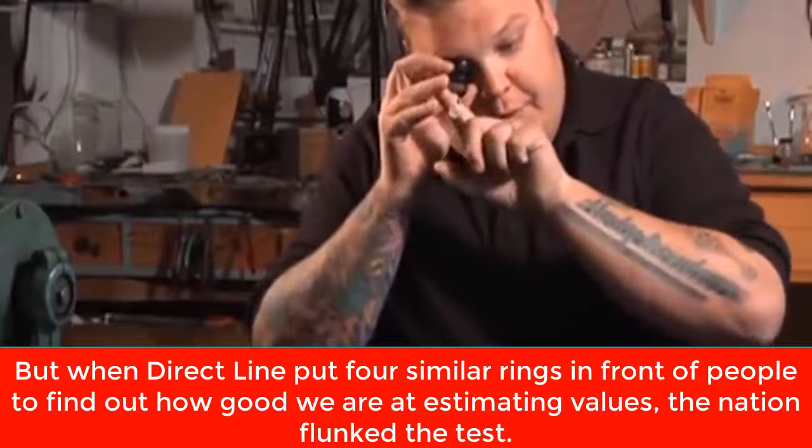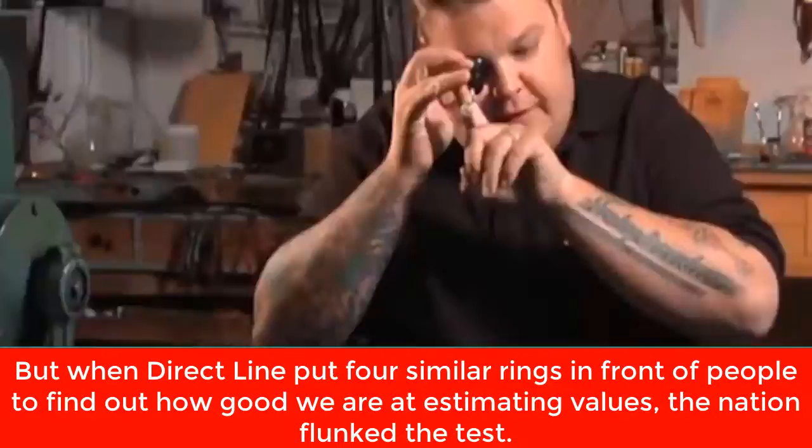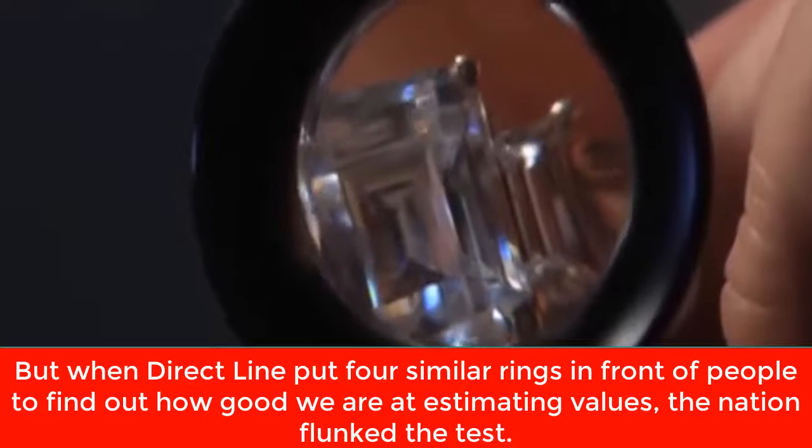Look at the stone. It's important to keep both your eyes open because it gives it that real 3D effect. What you want to look for is imperfections in the stone. When you're looking at a CZ or a fake diamond, they're too perfect.